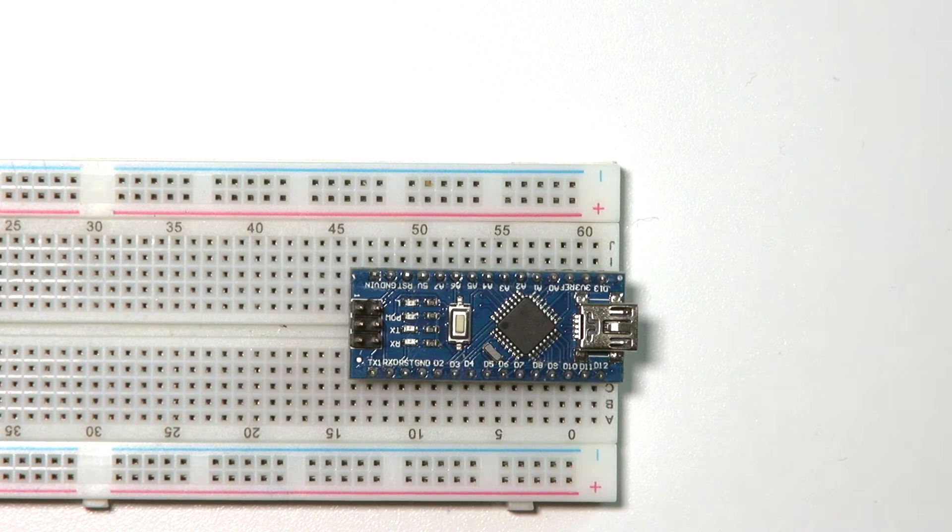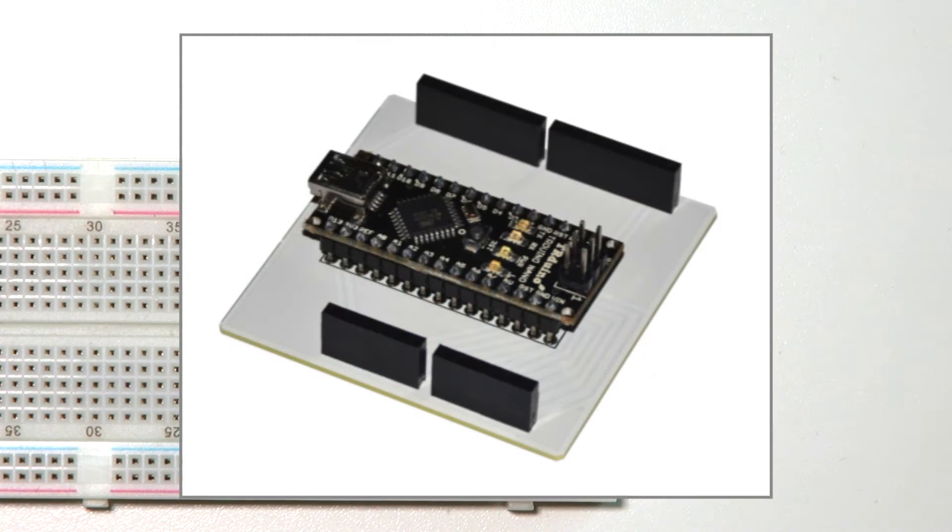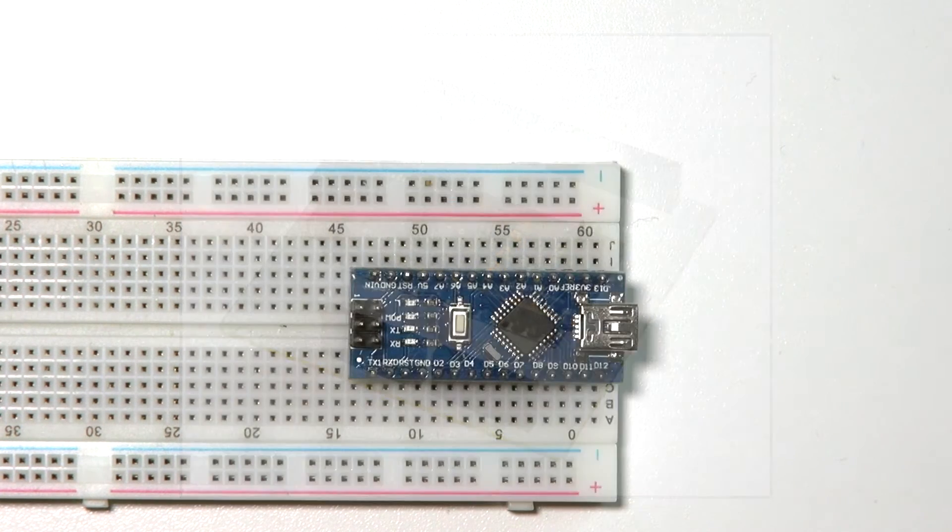You can connect your projects directly on the breadboard instead of all the wiring going to the ports of the Arduino UNO. The UNO shields will not fit on the Nano due to the different form factor, but converter shields are available where you plug in your Nano and can use the larger expansion shields.